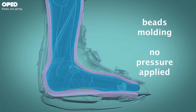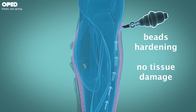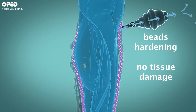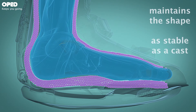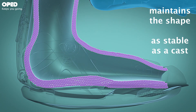Vacacast Diabetic is the only knee-high, non-removable walker that uses total contact technology. Inside the boot, beads take the shape of the foot's anatomy. Offloading forces with the use of a vacuum cause these beads to harden and stay in shape, as stable as a cast, which can be readjusted within seconds with each application.